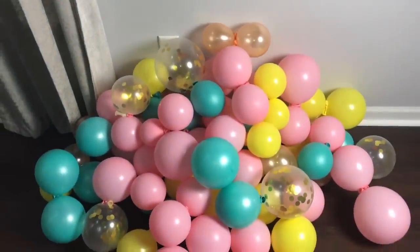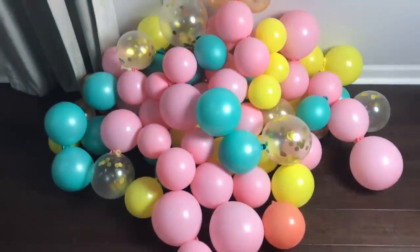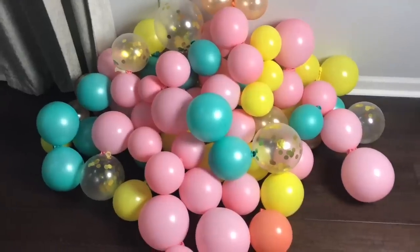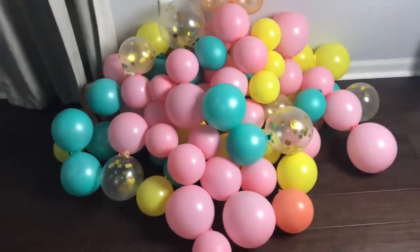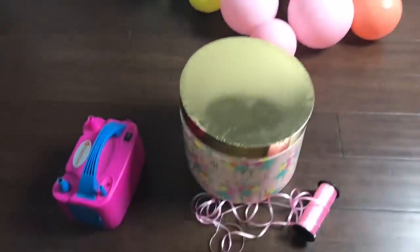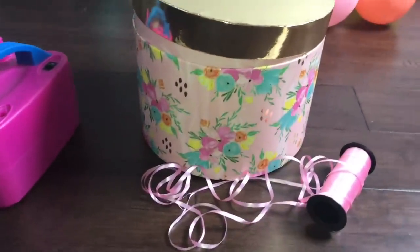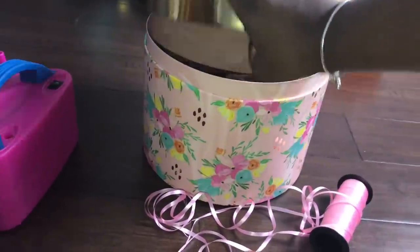For today's video you're going to need just a few things. You're going to need balloons - these are 12-inch balloons that blew up in various sizes all the way down to like five inches and up. I didn't want them to be too big because my base isn't as large as when I did the first hot air balloon, so I wanted them to be a little smaller. Then you're going to need a base - I found this cute little box in Hobby Lobby and I thought it would be perfect.